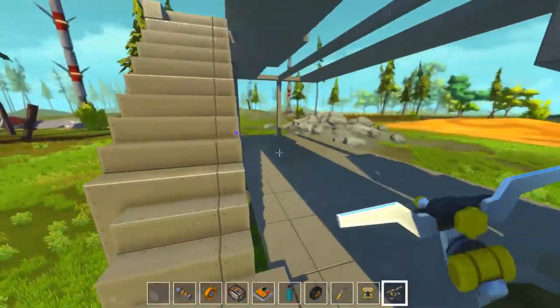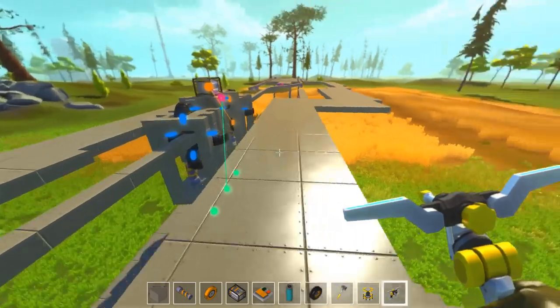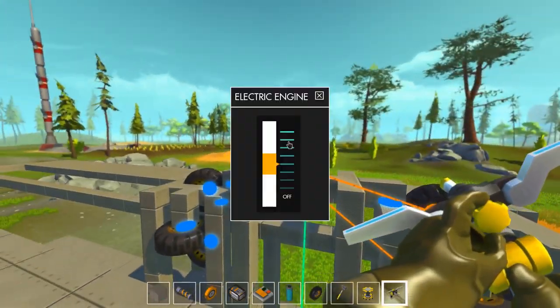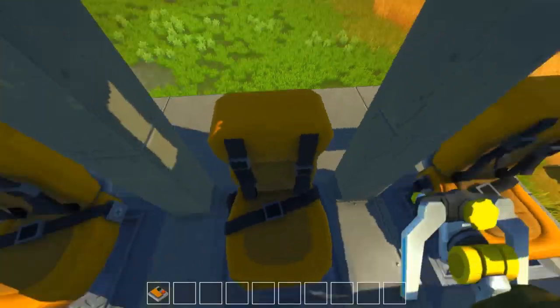We can make the monorail! Oh my god, this is fabulous. Let's pump the speed — let's do some speed business now. More speed, more fun, right?